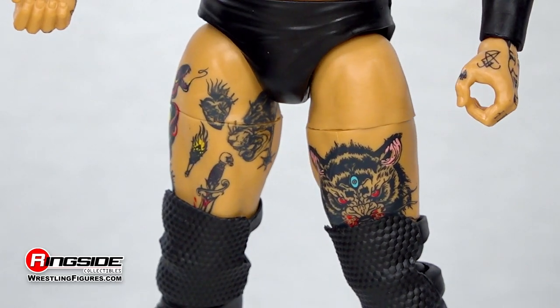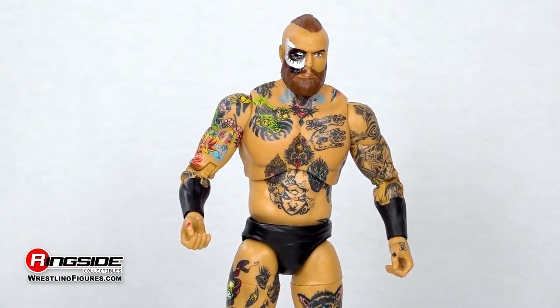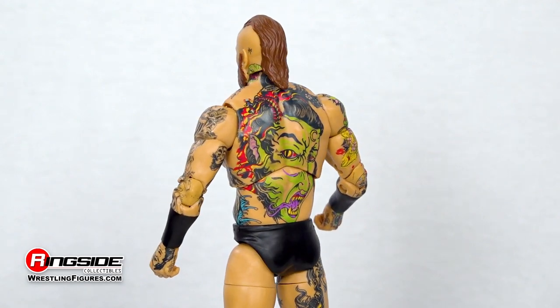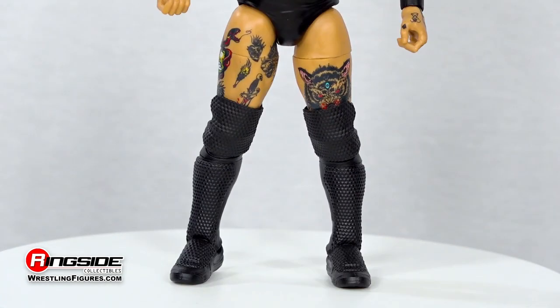Jazwares has recreated every last one of Black's many tattoos. Every limb and digit features its fair share of colorful ink. The Deadly Dutchman also comes outfitted in a pair of solid black trunks with painted on wrist tape, matching kick pads, and knee pads.